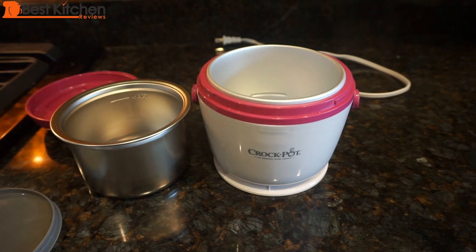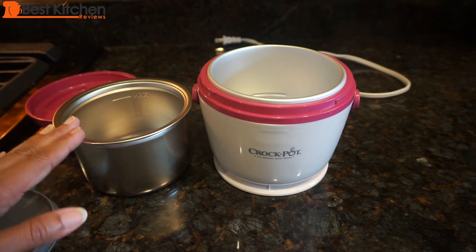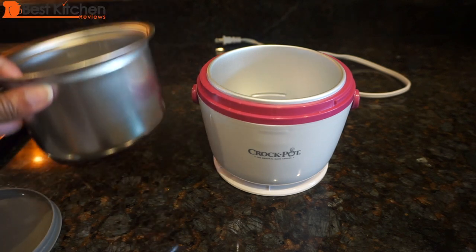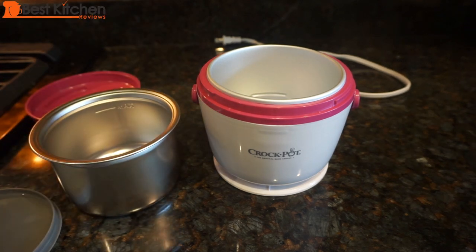This would also be good for dorm rooms due to its compact size. The easiest thing to do is the night before work: place your food in the metal container, cover it, and put it in the fridge. The next morning, put the container in the base and you're ready to go — you don't have to spend any time making lunch in the morning. There is no on/off button, so you have to remember to plug and unplug the unit. I always set a timer on my phone, otherwise I will forget.